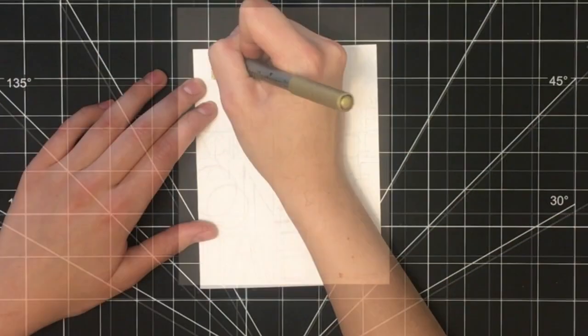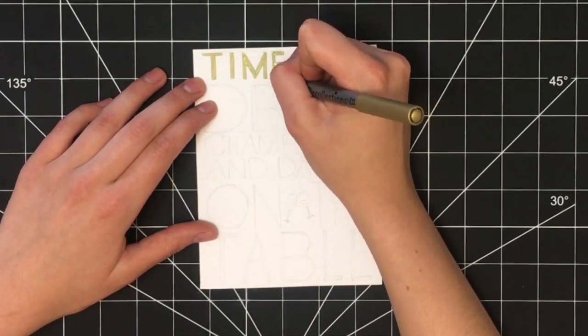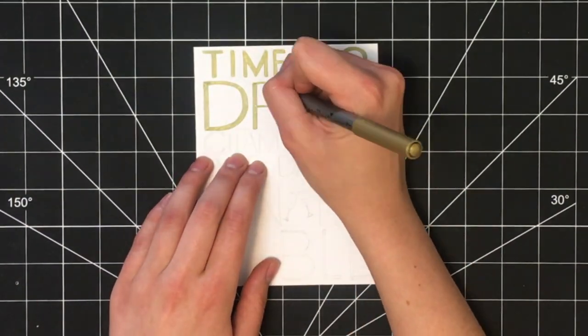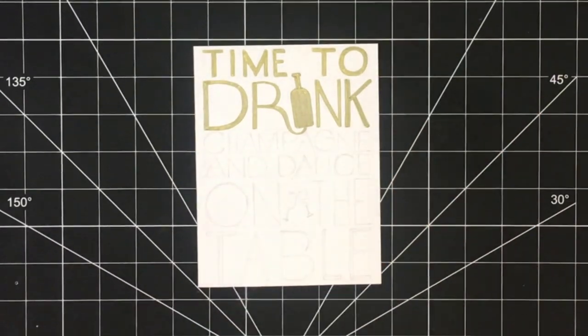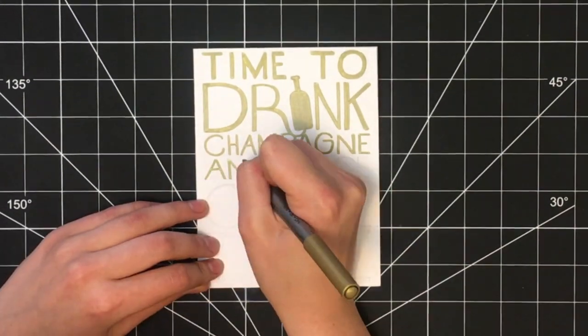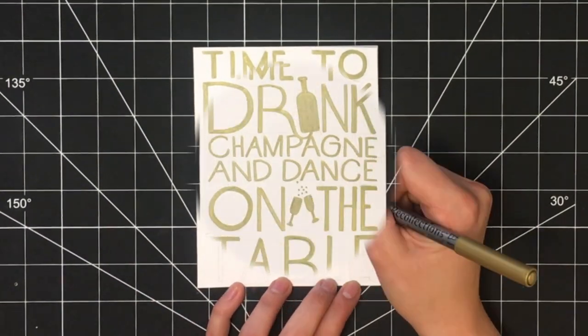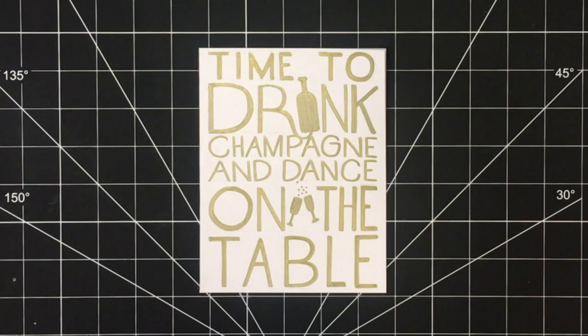Once you have the design drawn out in pencil, take your gold pen and basically fill in all of the letters. I made the letters slightly thicker for the words 'drink' and 'on the table' just to emphasize those words in the card, and I continued filling everything in with my gold pen until all the letters had been colored in.